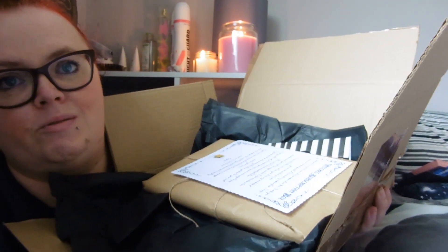So I've just opened it up — I think something fell out — and this is what we're greeted with. We have a paper that says 'Witch's Subscription Box.' It reads: 'Welcome to my first ever witch's subscription box. Thank you so much for being a part of this monthly subscription. I hope you are as excited as I am.'